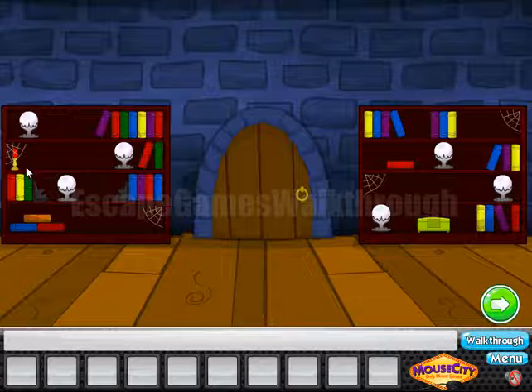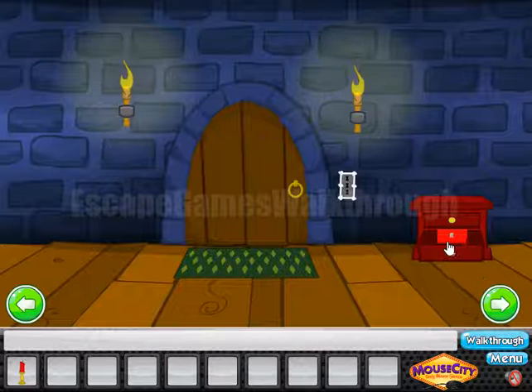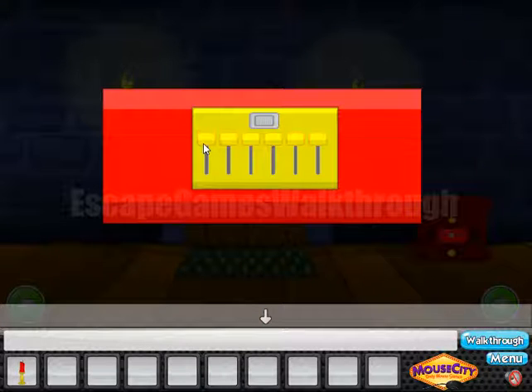Going to the left. Let's take the candle here. Now let's remember the position of these crystal balls on the shelves — these balls give us 6 levels, and these levels we need to set here on these dials.